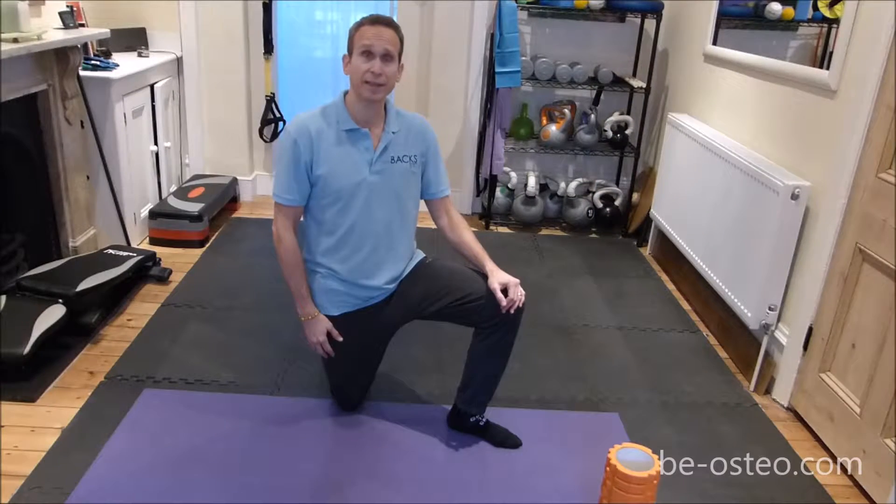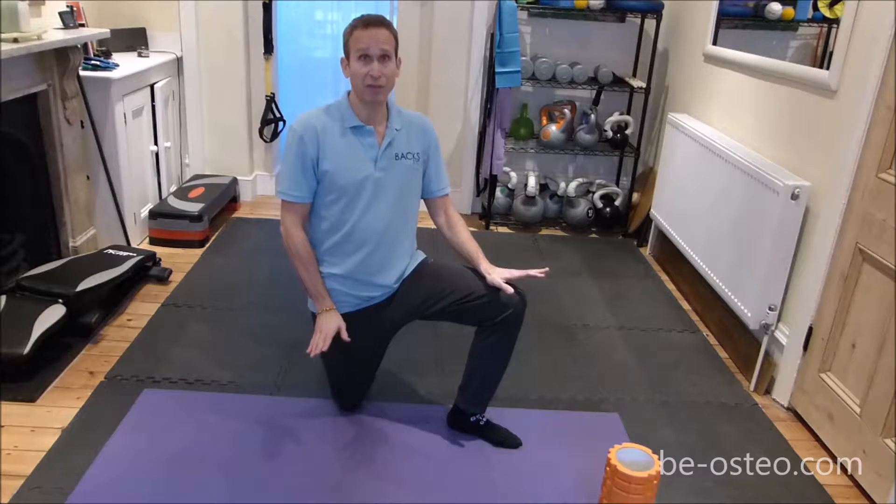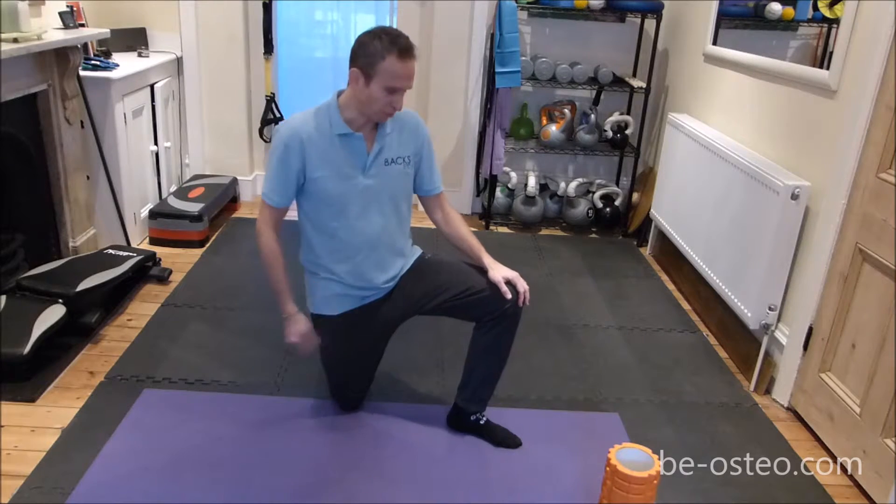Hi, it's Jack at Bexetcetra and today I'm going to run you through a little ankle mobility routine. A lot of us suffer from tight ankles so this is a good one — you may know who you are.